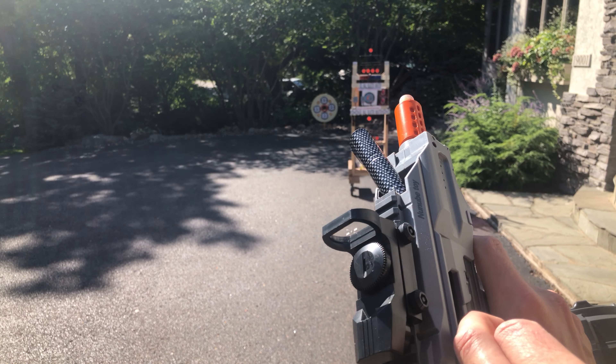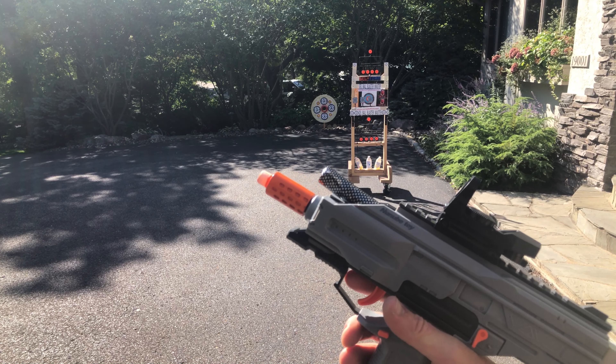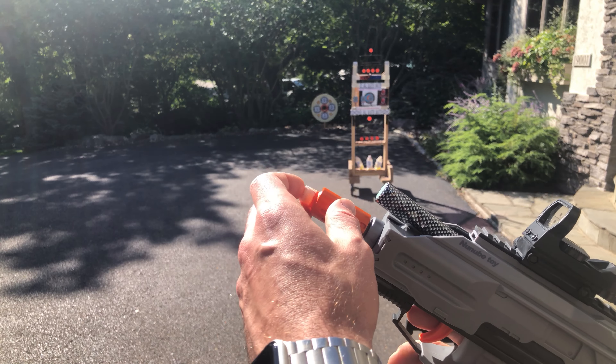I don't think I ever primed it, so let me prime it. That's really cool — all that spins. Let's test that. Yeah.